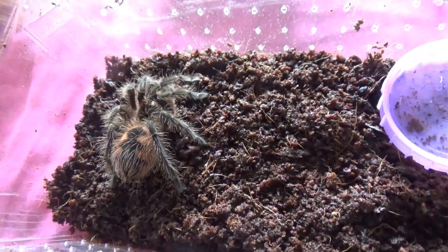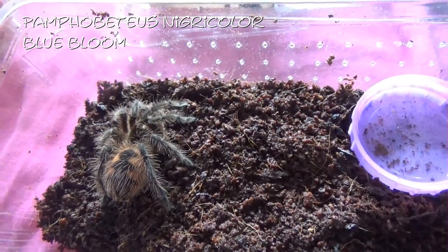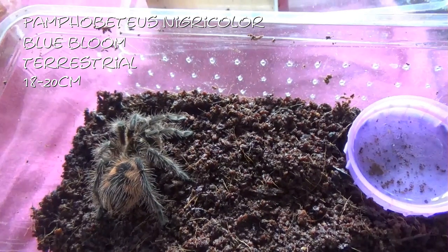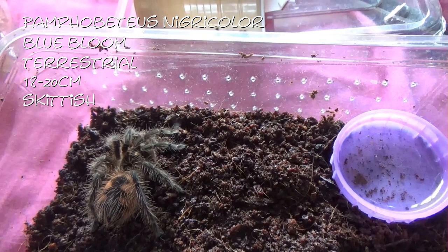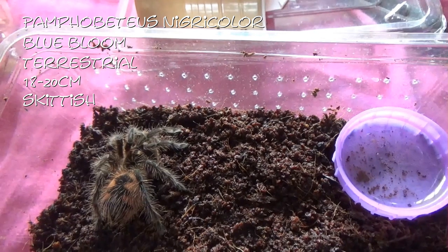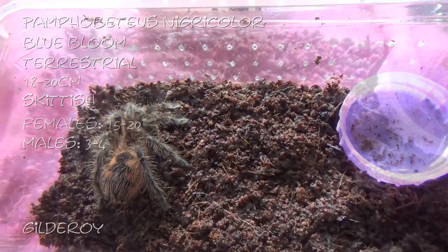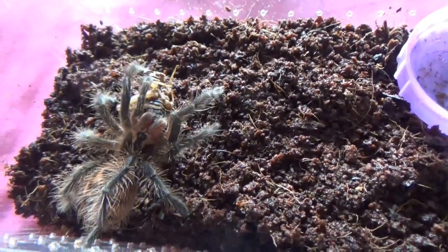This gorgeous spider here is Pamphobeteus nigricolor, or the Blue Bloom. These guys are terrestrial, get between eighteen and twenty centimetres. These guys again are quite skittish and defensive. Females live fifteen to twenty years and males just three to four years. And this is Gilderoy — there we go, that gorgeous boy.